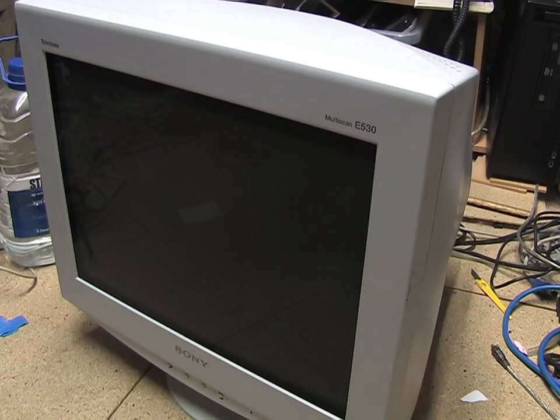It conked out about a decade ago. I didn't think too much of it because I upgraded to an LCD at the time, but I eventually managed to suss out the problem, and it turned out to just be one pesky little capacitor. It was taking quite a while to warm up — you'd turn it on and it would take a couple of minutes for the picture to appear, and then it eventually conked out completely.